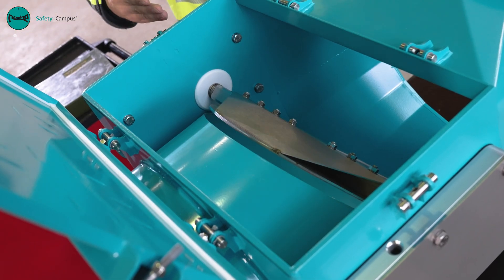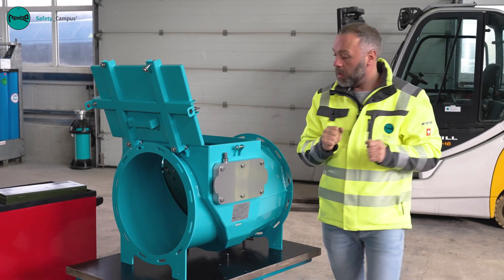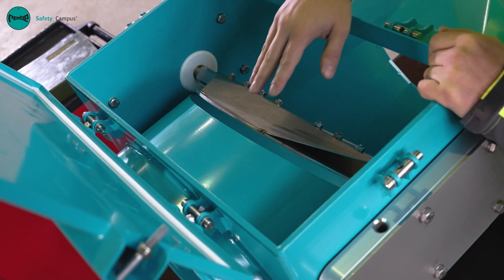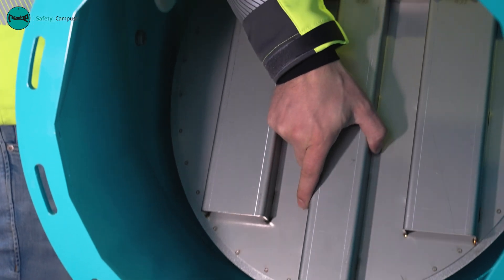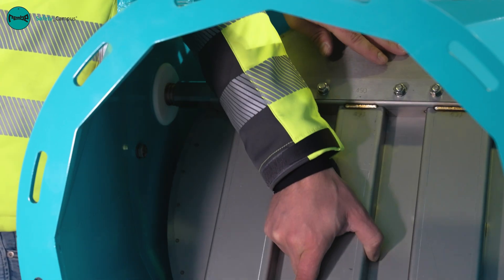And listen how the valve blade springs back into its opened original position. We now briefly check the inside of the Q-Flap RAX for dirt, damage, and mechanical deformations. Check that the valve blade moves easily, which is the case here.